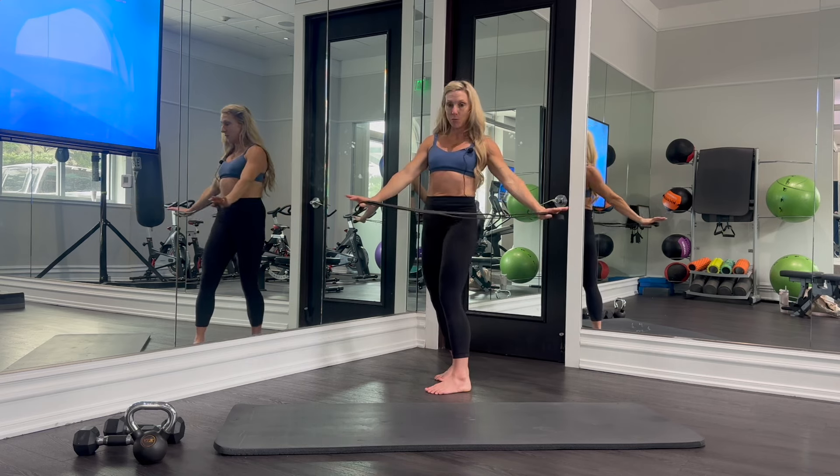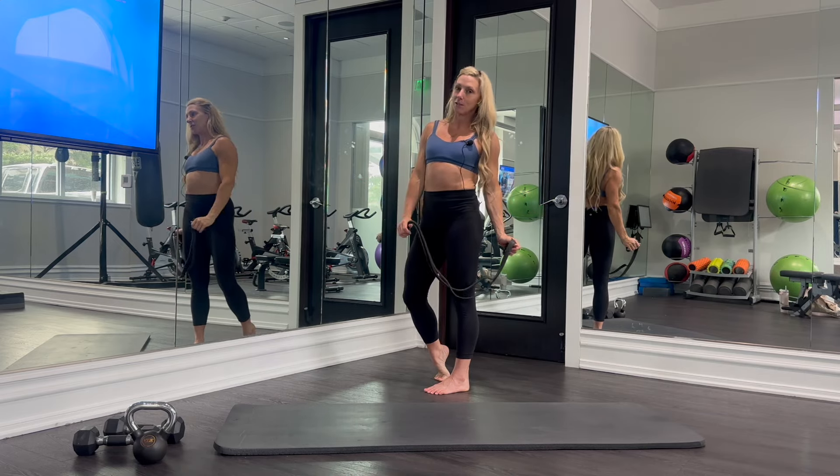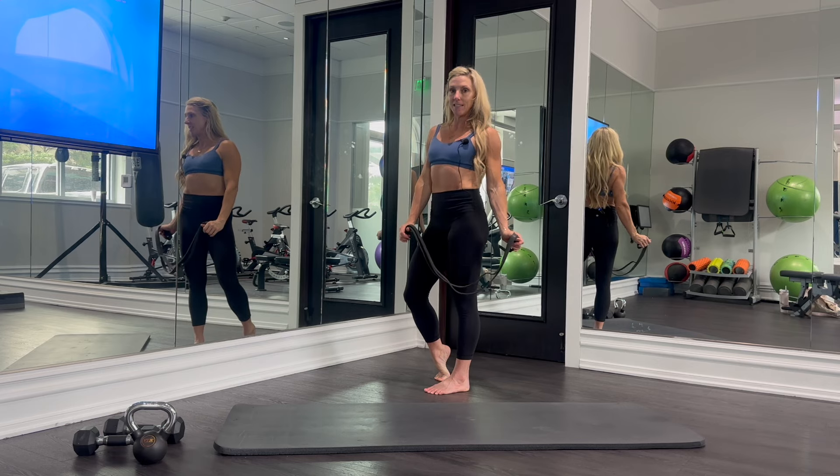For more mobility exercises like this to help you get ready for your workout, sign up for online personal training at KiaraWilliamsFitness.com.